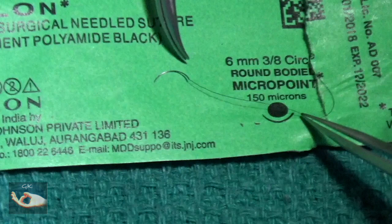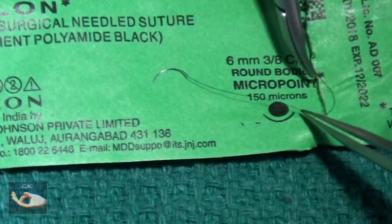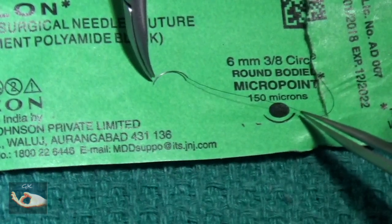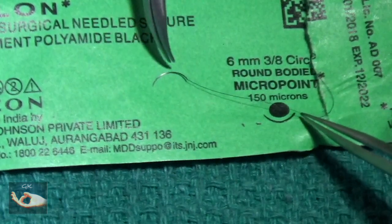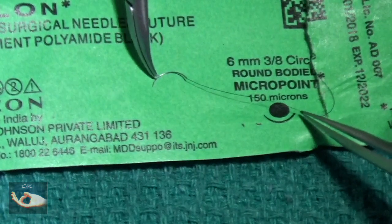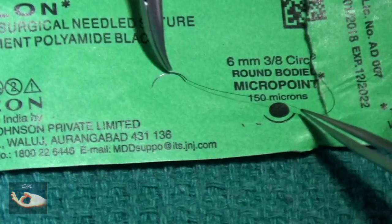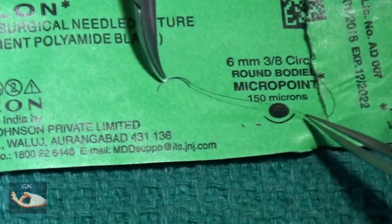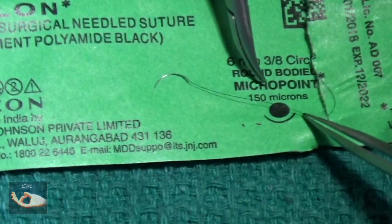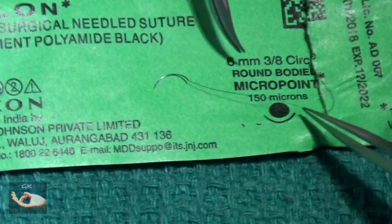The micropoint refers to the tip of the needle. From a rounded shape, it becomes a tip immediately. That is the micropoint needle, as opposed to the spatulated needle where it is flatter — that will not be ideal for a microvascular repair, as the hole made by the needle will be larger than the size of the suture material. The 150 microns refers to the thickness of the needle. Nowadays, you have much thinner needles to the tune of 75 to 100 microns too.